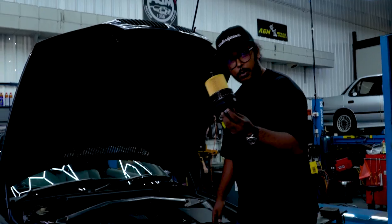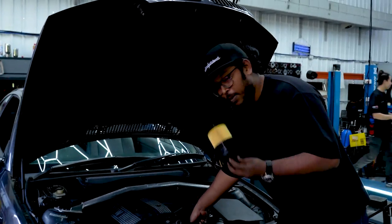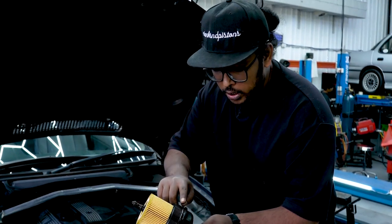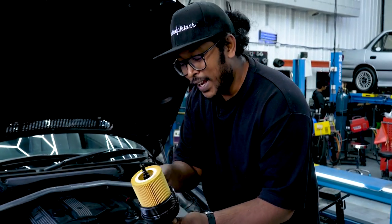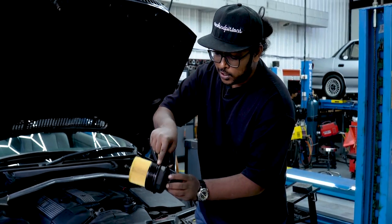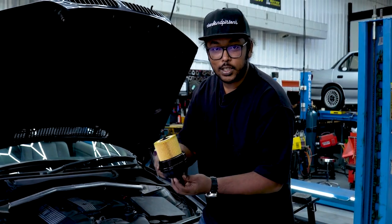With the car back down, time to fit the oil filter. Before putting it in, it's always best to spread a little oil around the O-rings so it seals in really good and tight — as they say, tight like a German car.